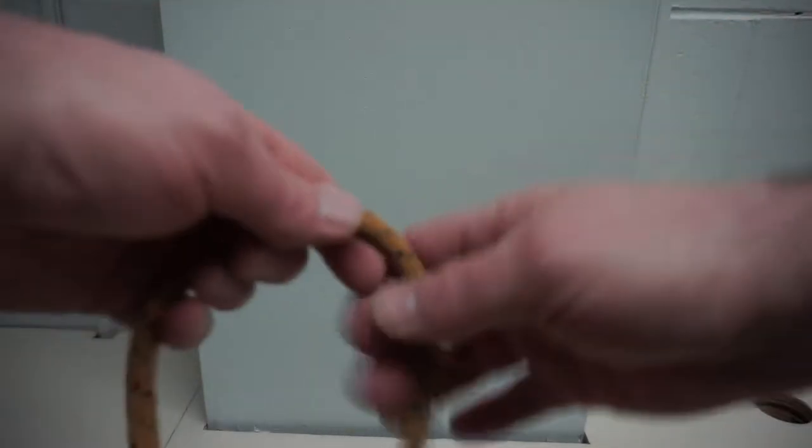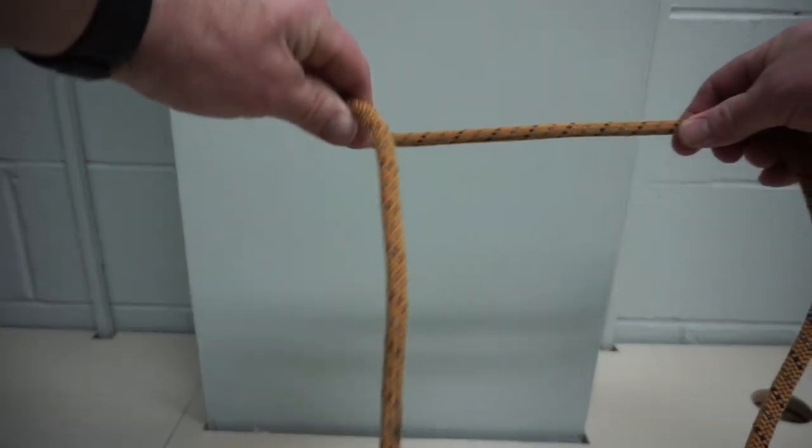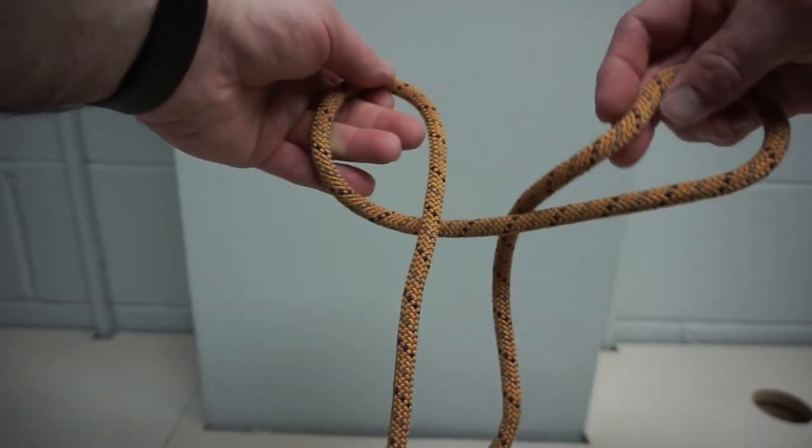To tie a handcuff knot, form two underhand loops as you did when making a clove hitch. Place the second loop partially on top of the first loop.